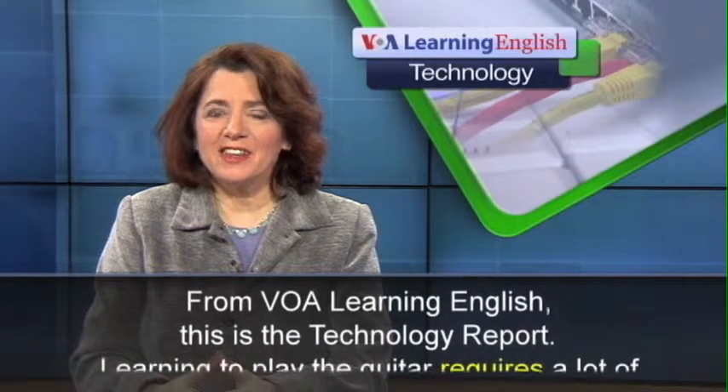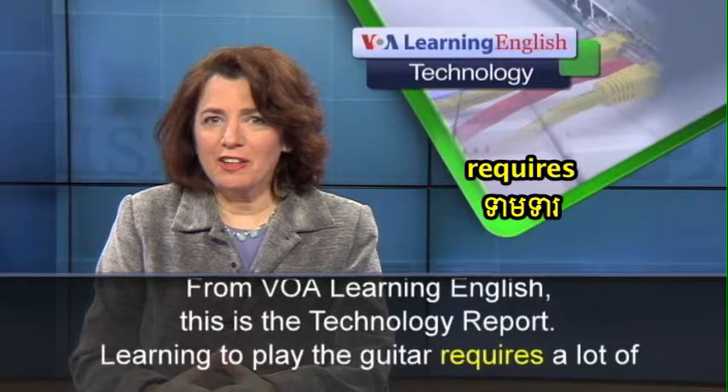From VOA Learning English, this is the Technology Report.